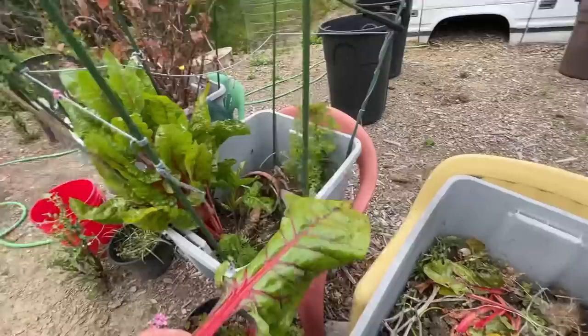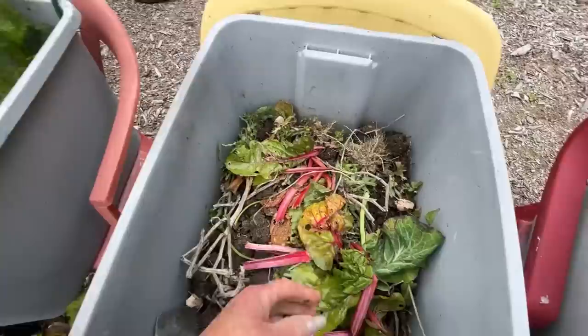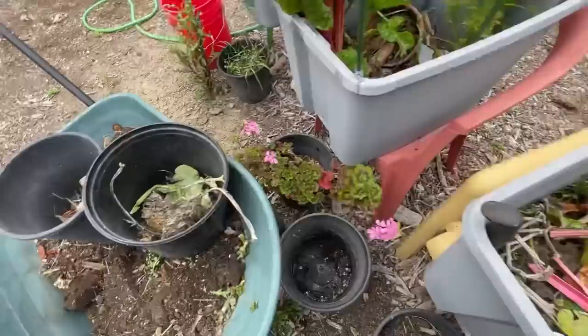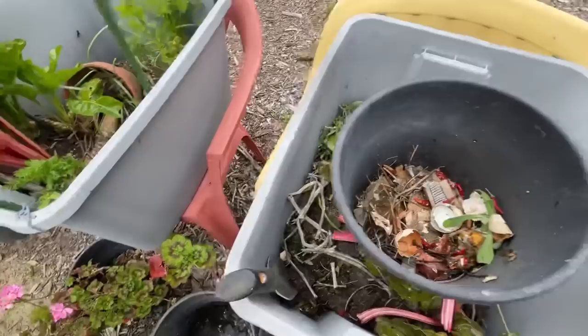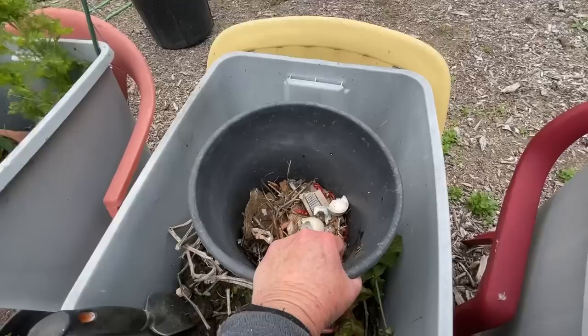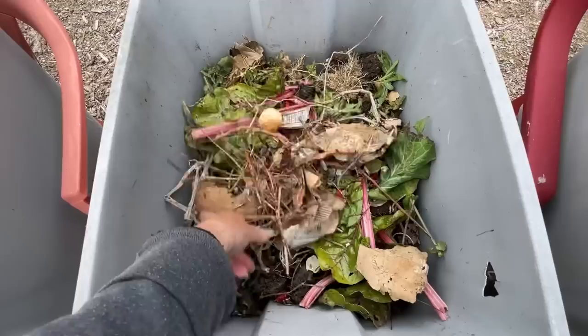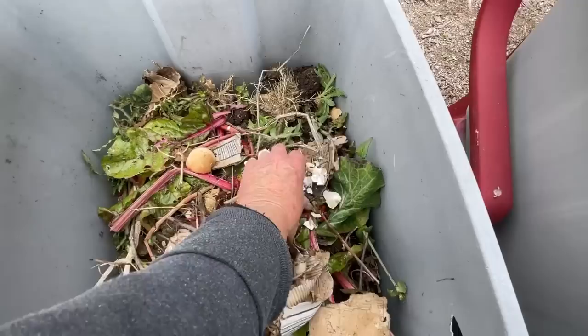Anything you're not going to eat is what goes into your kitchen scraps — same thing from the garden. When we get serious about gardening, if the leaf is no good and you look at it and think, well, I'm not going to eat it — why would you leave it on there? Because the plant still has to take care of it. So if you take off the stuff you're not going to eat, that the plant is struggling to keep alive, it will grow bigger and better leaves.